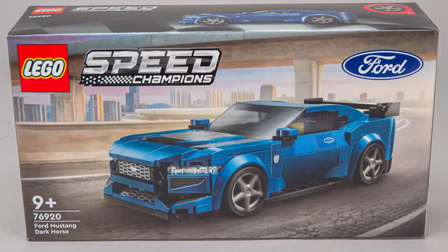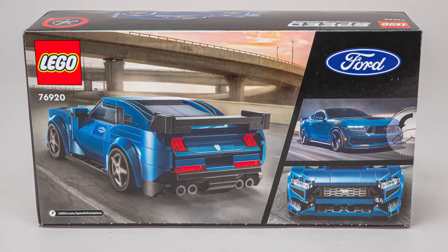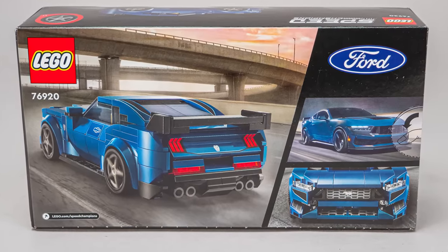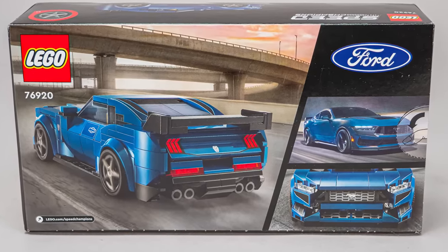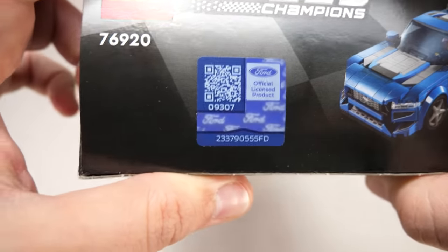On the front of the box you can see the car and the generic city skyline. On the back of the box there is a rear shot, a close up of the front of the car, and a photo of the real Mustang. There's also a very cool Ford sticker on the side of the box, which you won't find on another recent set.